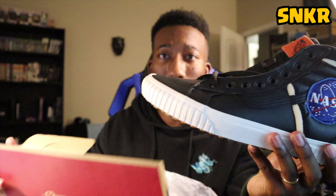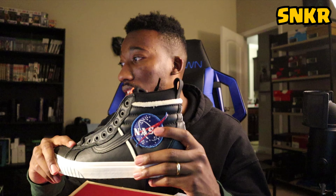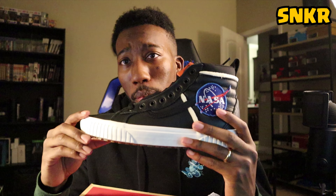It's a collaboration — or whatever. I don't really know if it's a full collaboration because Vans is really just celebrating 60 years of NASA, 60 years of space exploration. Just like the white shoe, this should appear a little better than the last one did.